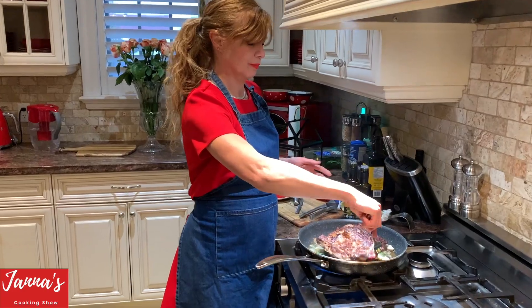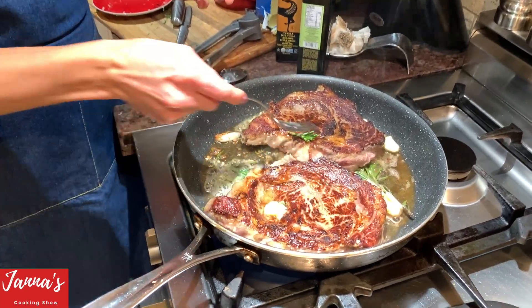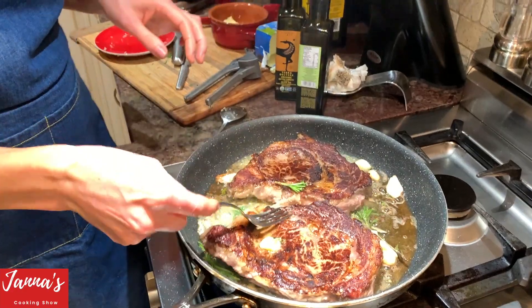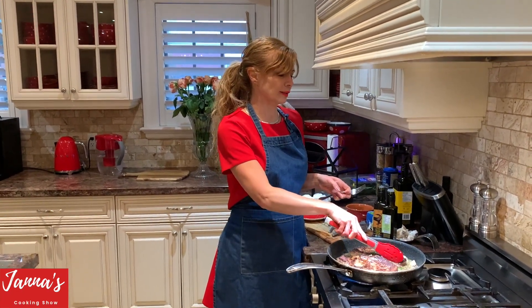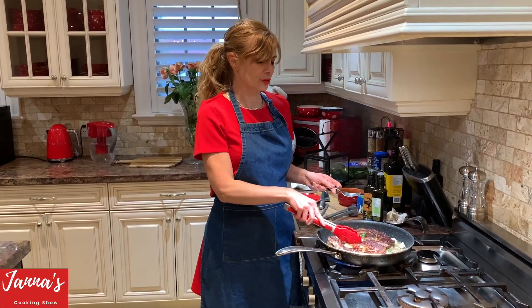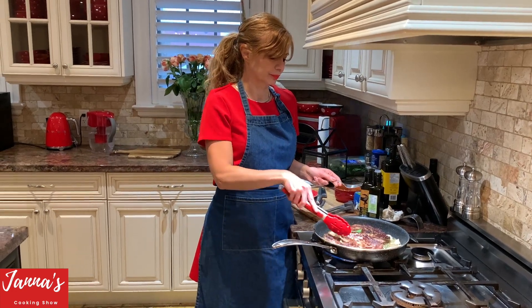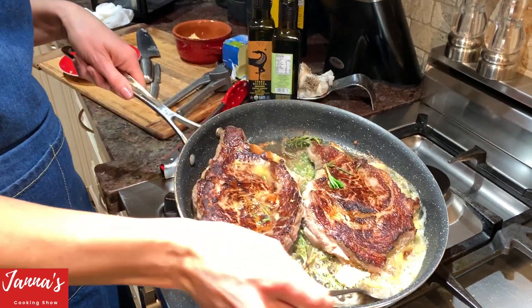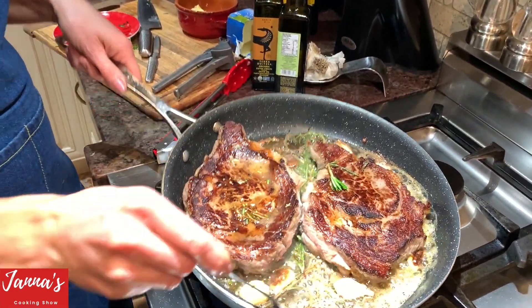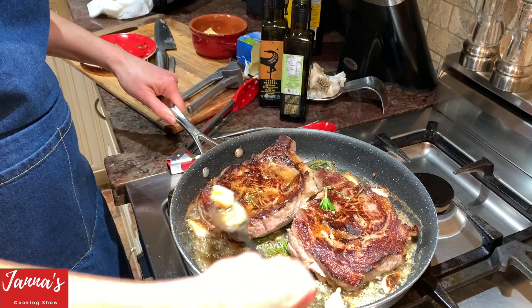Now we are going to flip. See the colors — how beautiful. That smell, the aroma. As I said, do not touch. It's all buttery now — butter, rosemary, all the juices in your meat. Look at all the juices — this is the butter, rosemary. We just baste like this — garlic, rosemary.